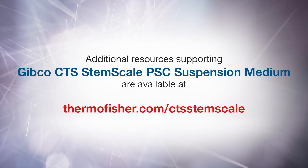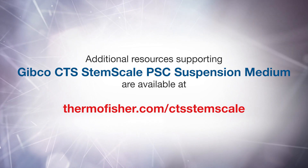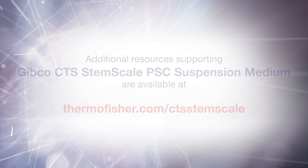Additional resources supporting Gibco CTS StemScale PSC suspension medium are available at thermofisher.com/CTSStemScale.